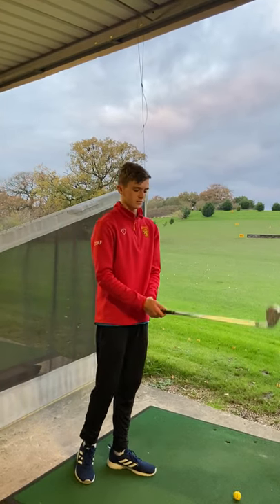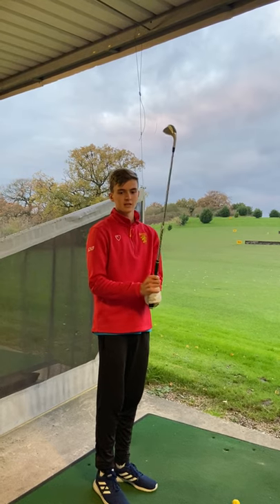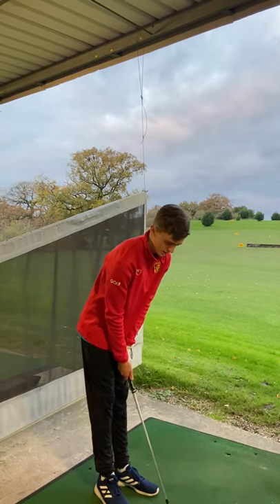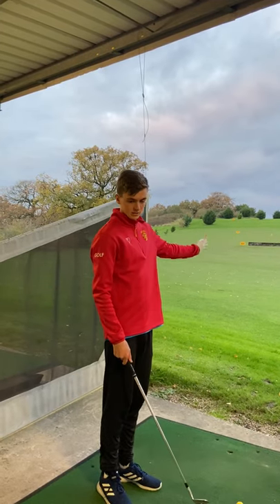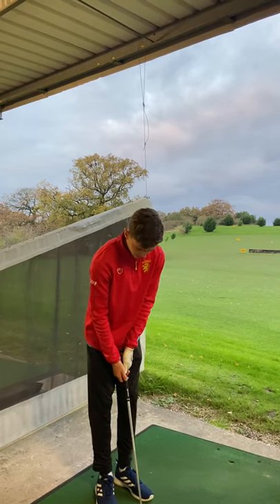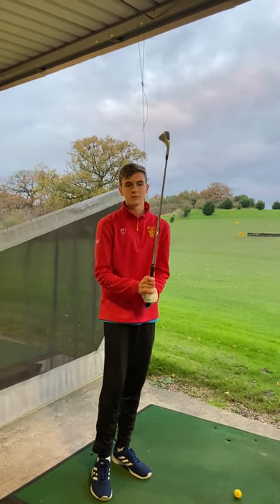For club face angle, we return to the neutral grip. We want the neutral grip to maintain the club face angle perpendicular to the target, which will cause the ball to start straight and then continue on straight to the target. The neutral grip will also ensure a consistent dynamic loft through the shot.